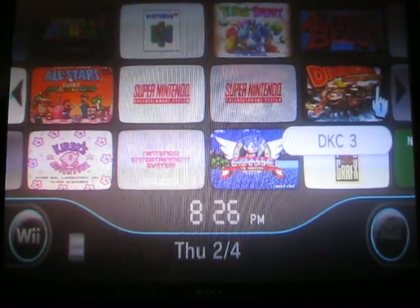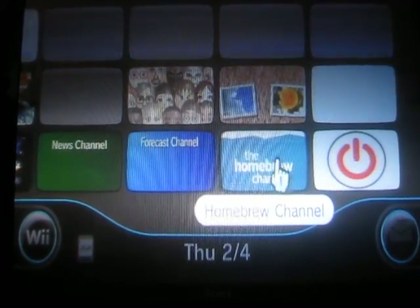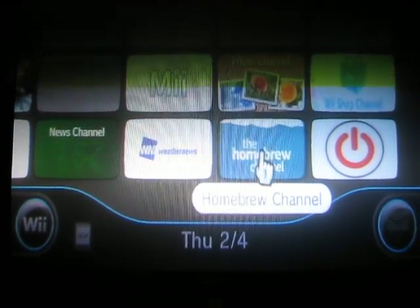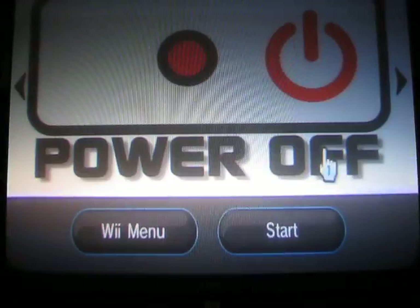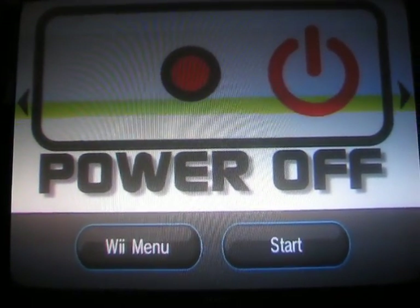I put all the other channels towards the end here. The Homebrew channel — don't really mess with this unless you do some reading, because you can really screw up your system. The Power Off channel is basically, if you're lazy and you don't want to get up, you just press Start and it turns your Wii off.